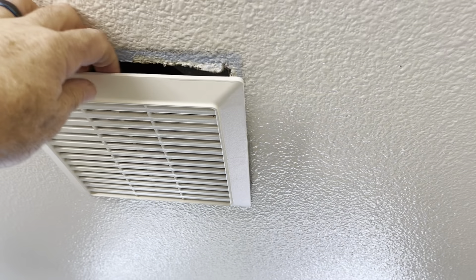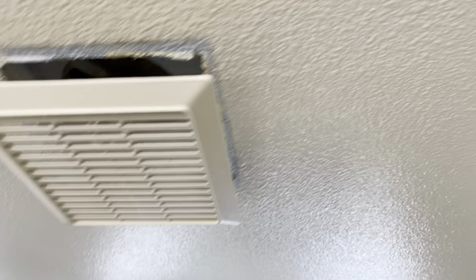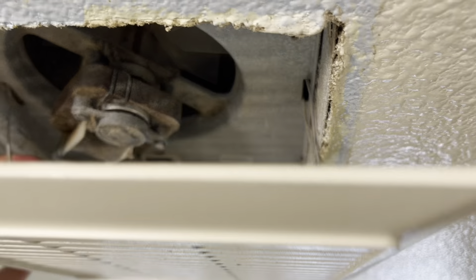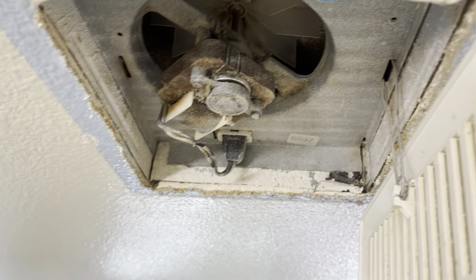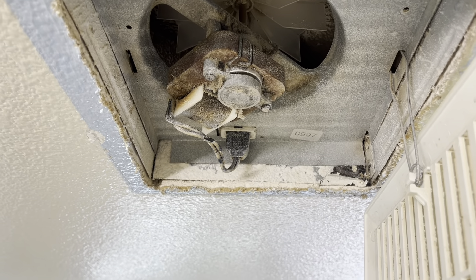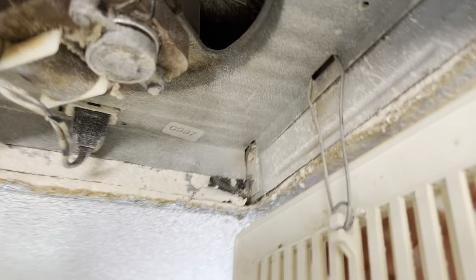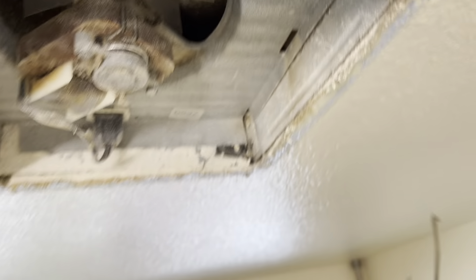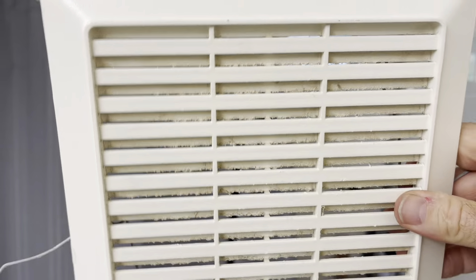Let's pull this down right here. Almost all fans open that same way, by the way, but they build up with dust and debris, and eventually these motors start making crazy sounds or they just die altogether. You can see I just kind of pinch in these little parts here, get a little wiggle, and this cover comes down.